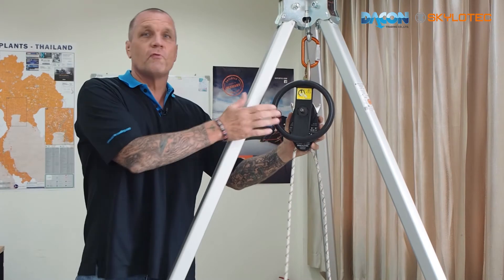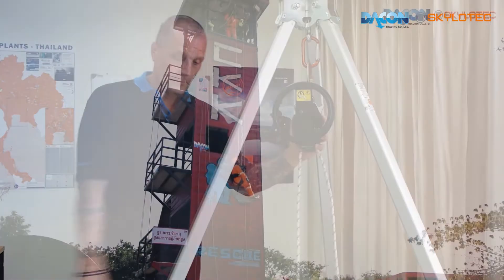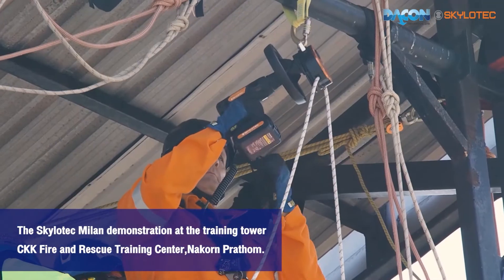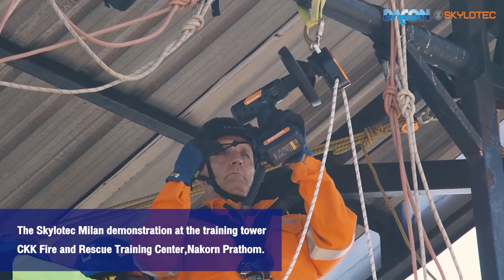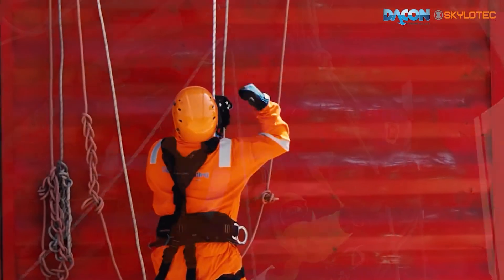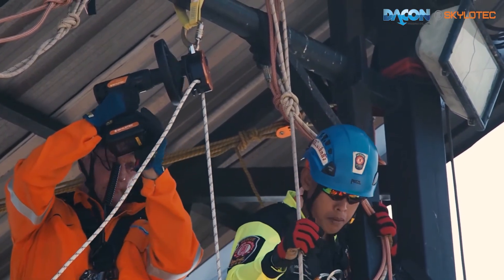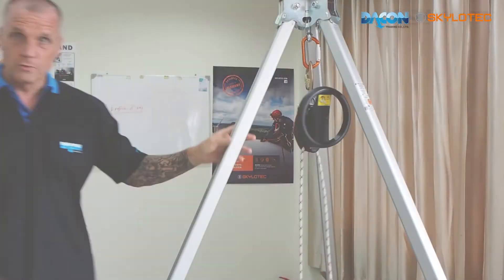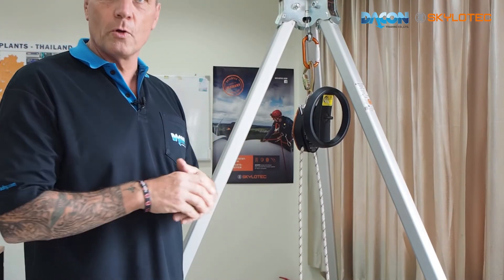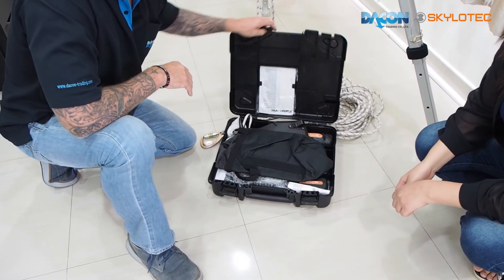As mentioned, the Milan Power can be used with the drill. I'll now show you the drill which is certified to be used only with the Milan rescue device — this is called the SET 260.